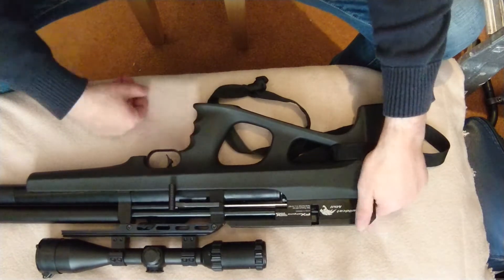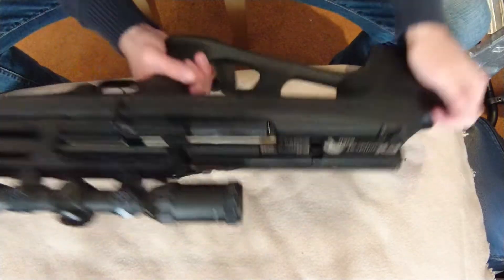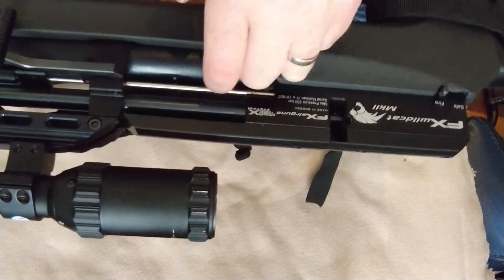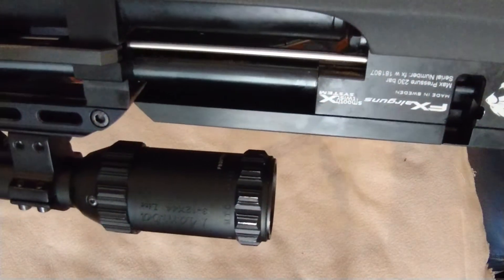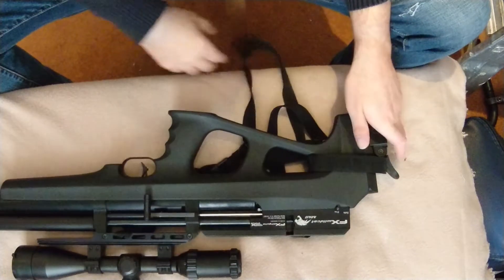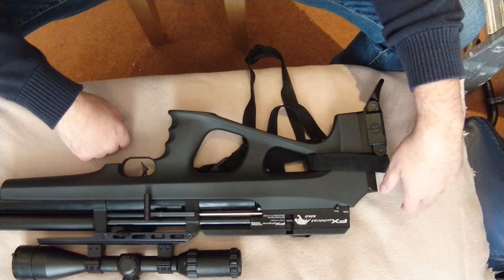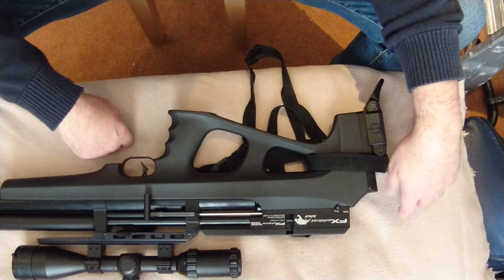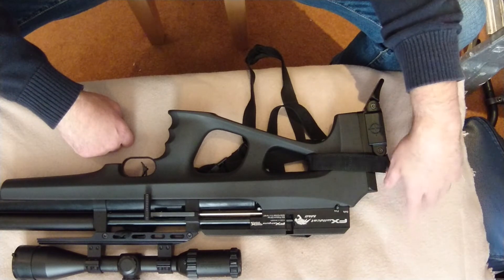My question is: has anybody else come across this problem with the MK2? Nowhere else whatsoever is there any rust — just under that little piece there. I can't tell if you can see it on the video; you probably won't be able to, which is very unfortunate. I am not impressed about it at all.